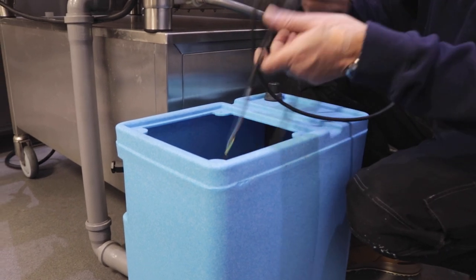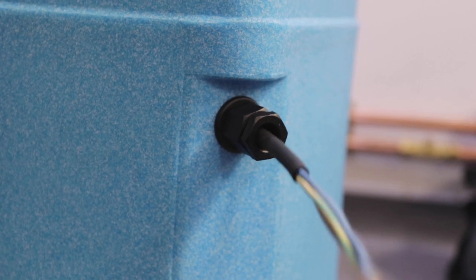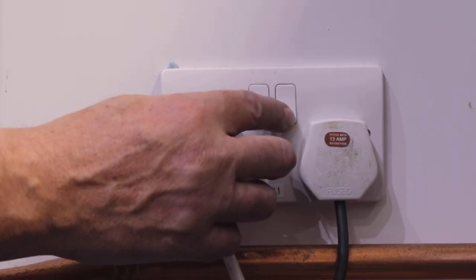Following this, the fall is gravity fed to the nearest available drain. Feed the electrical power lead from the pump through the grommet at the rear of the cabinet and attach a 13 amp plug or connect to a fused spur. Ensure the lead is pulled all the way through.